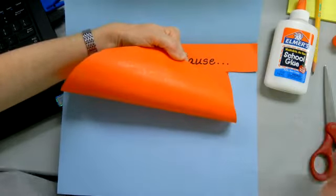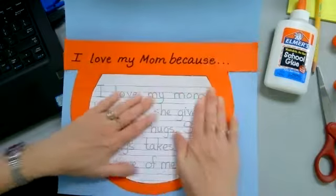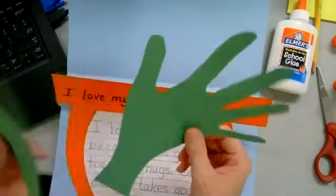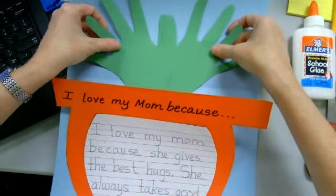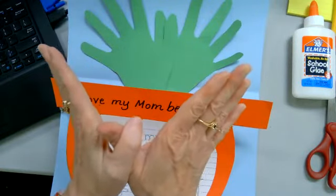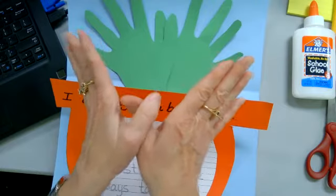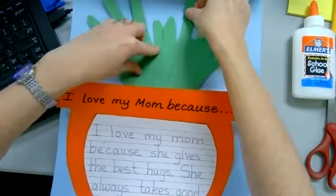Stick it down and press it, making sure this part lines up with your construction paper. We want the top part to be loose because we want to take our green hands — these are going to become the stems of your flowers. Place your hands so that your thumbs are crossing, just like when we learned about shadow puppets and crossing your thumbs to form a bird.